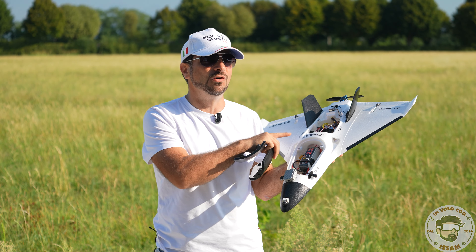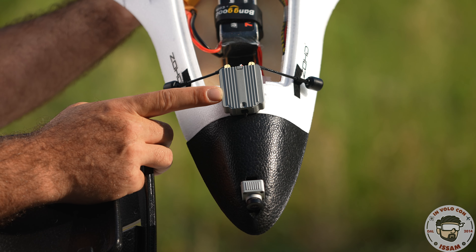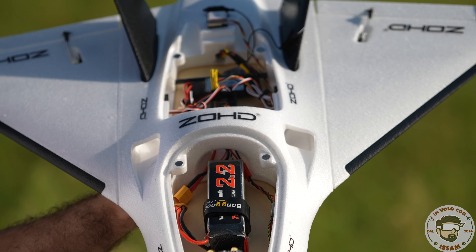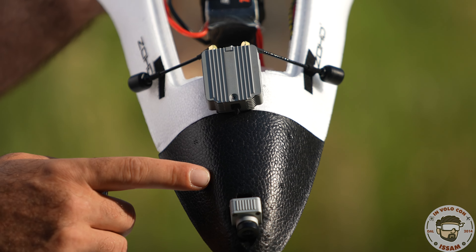As usual, I leave you all the links together with the coupon in the description of the video, the instruction manual, and many useful tips — so make sure you check them before the purchase and configuration of this plane or the flight controller.